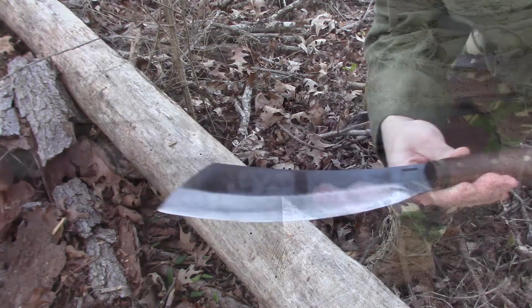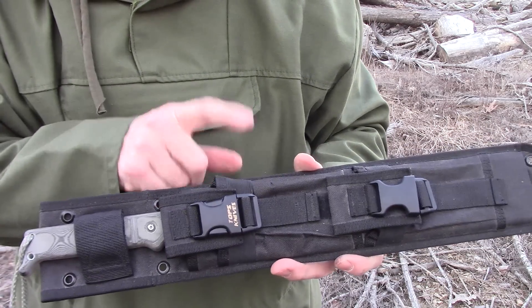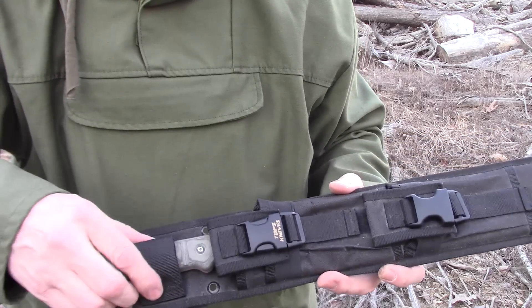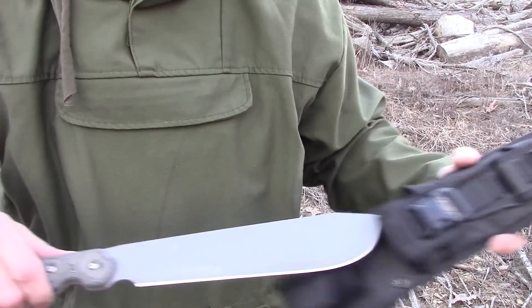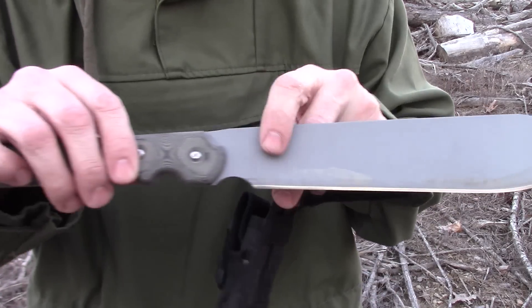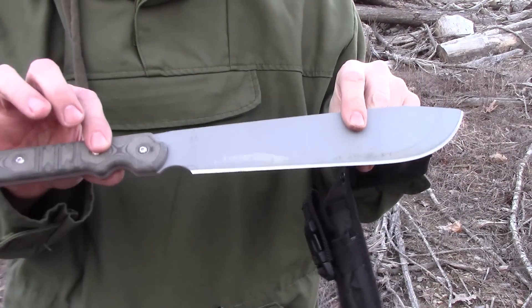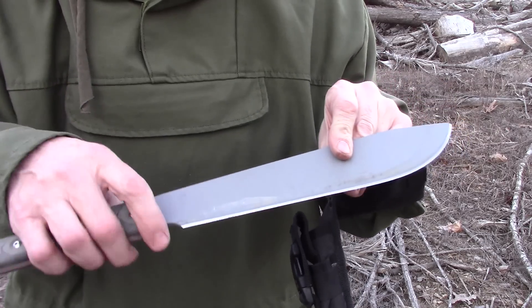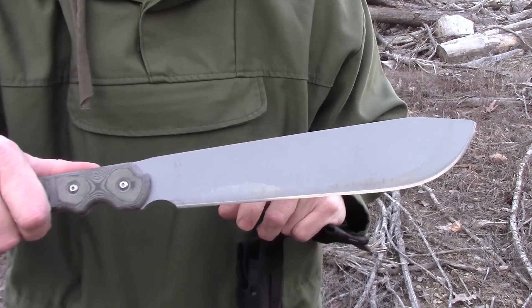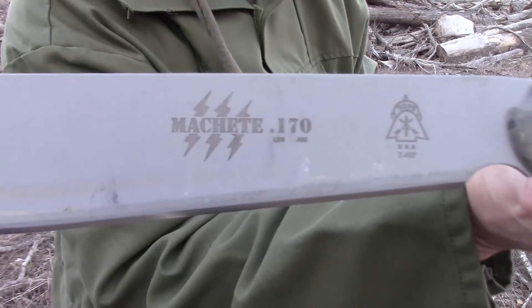This is another very lightweight offering — the TOPS 170. It comes in a Cordura pouch with dual pockets and a piece of Velcro. Very lightweight machete with a micarta handle, very comfortable. I borderline love this machete — between liking and loving. You can choke up on it, grip it in the middle, or grip it back. They make a longer version called the 210. This is the TOPS 170.